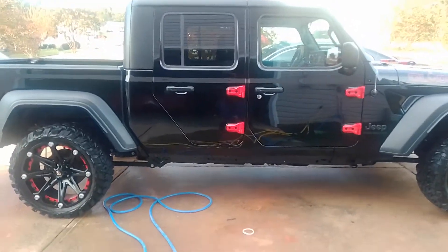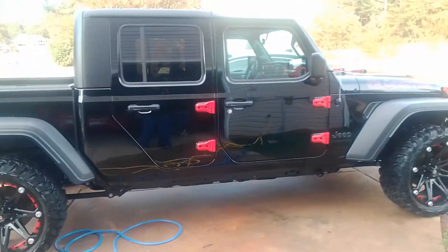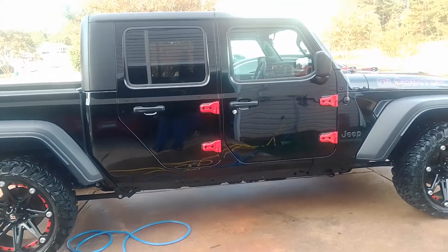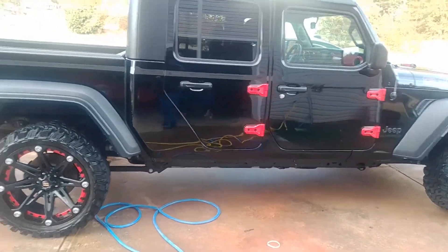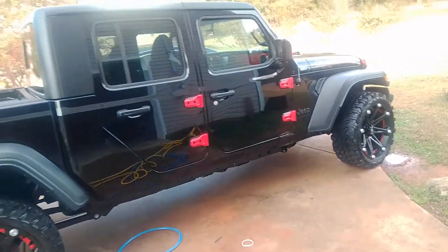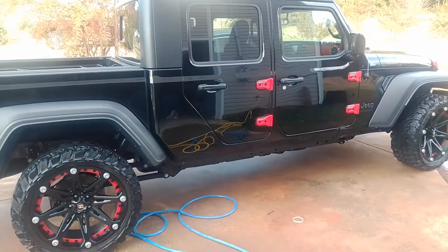What's going on YouTube, it's your boy Mo back with another video. I added some new stuff to the Gladiator and just want to come back and show y'all what I've done and completed. As y'all can see, when I first bought this thing it was the Gladiator Sport — no Rubicon, no nothing.